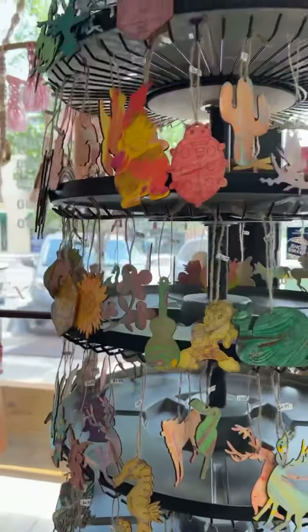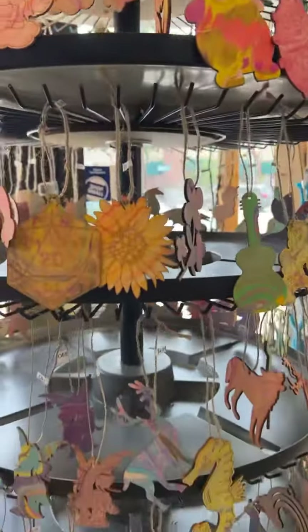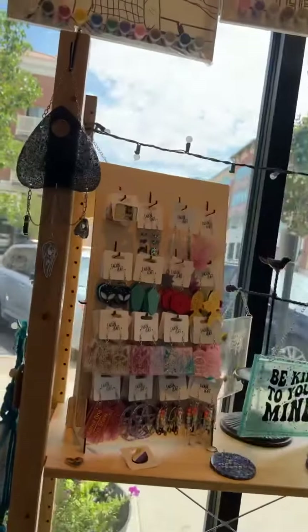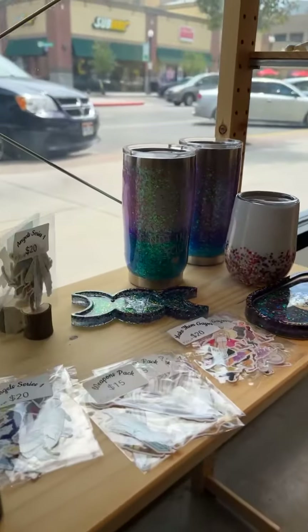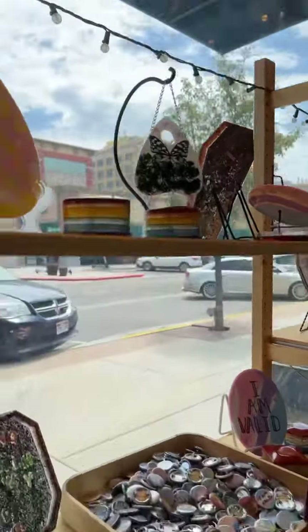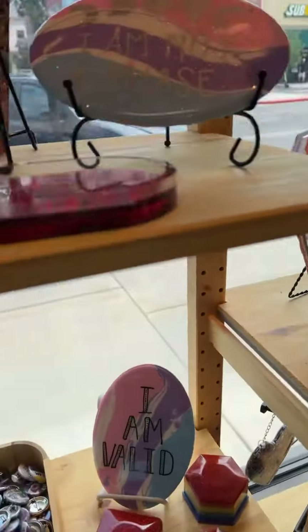This is a new display for marbling — hand-marbled ornaments. There's a ton of different kinds on here and it rotates. Summer's our featured artist, so this is full of all of her amazing items, including all of her cool buttons.